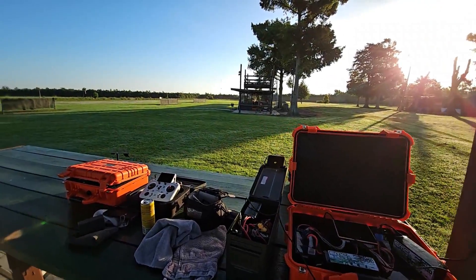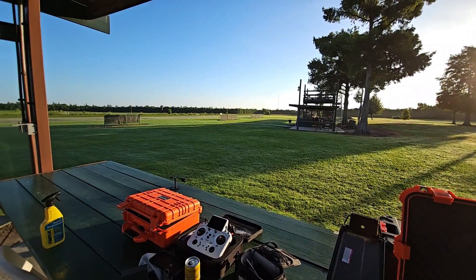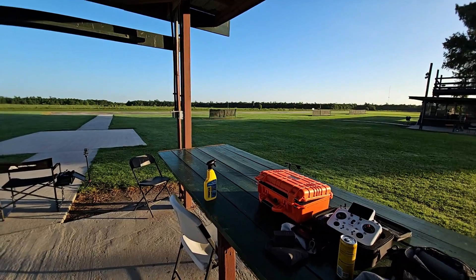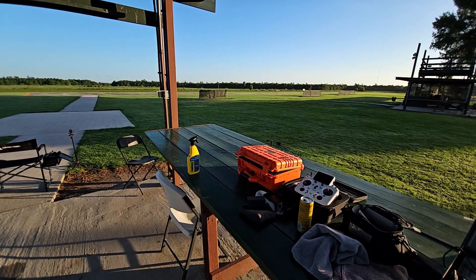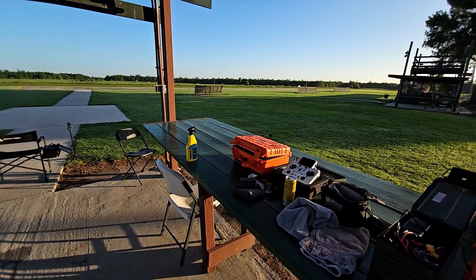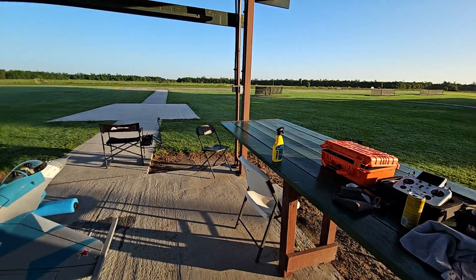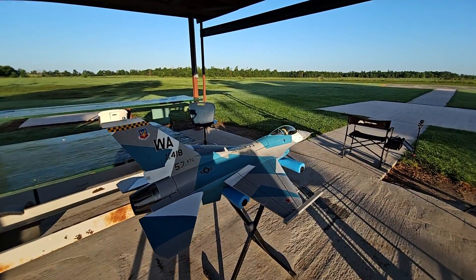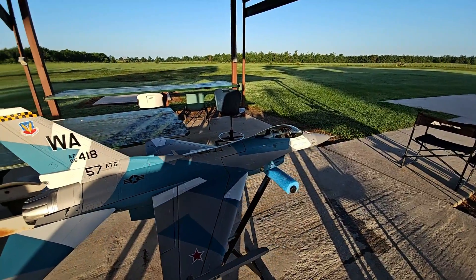Good morning, everyone. Got a beautiful day out here at the field. Out here by myself this morning, but I'm going to do some flights with the F-16. It's the Freewing 90mm V2 F-16 — probably my favorite EDF plane that I have right now, currently flying.